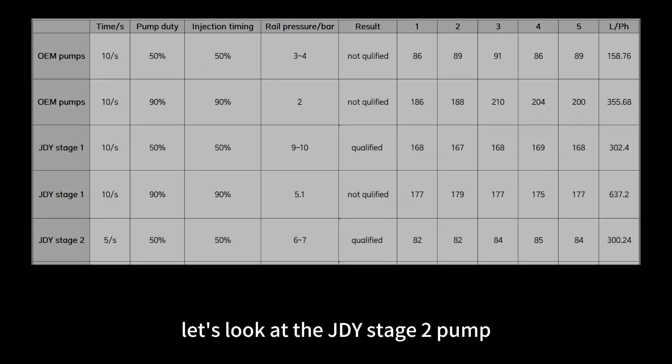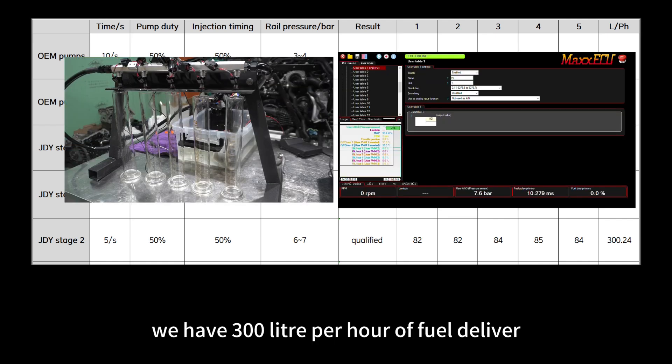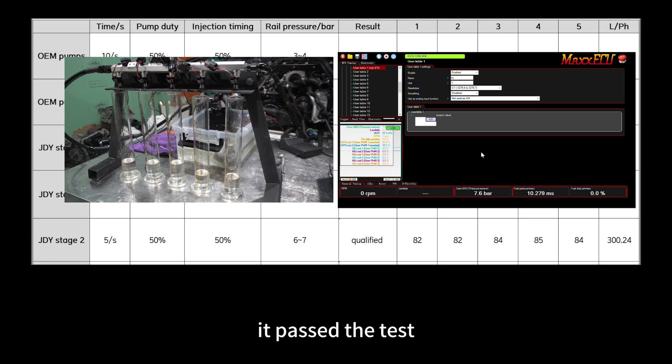Looking at the GD Stage 2 pump: when pump and injector duty was 50%, we have 300 liters per hour of fuel delivery and rail pressure was consistent at around 7 bar. Thanks to the fuel regulator, spray was good as well. It passed the test.